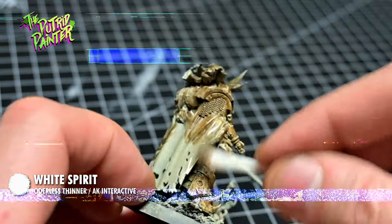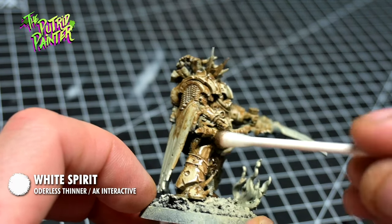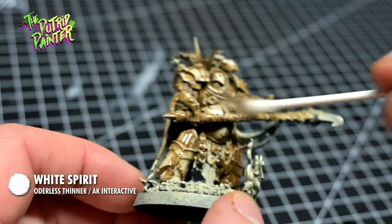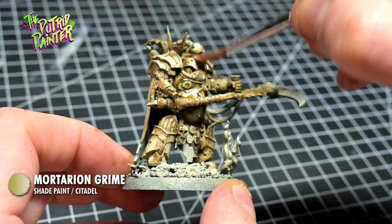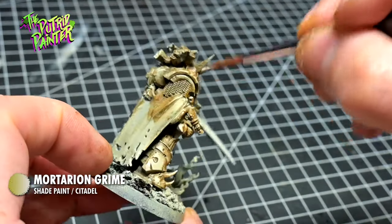When your cotton bud is dirty, try to make some interesting textures on the larger surfaces by poking them or rubbing it with the cotton bud. This will create some cool looking splotches. I shade the armor with Mortarion Grime — this subtle green shade will add even more filth to the original cream looking color.